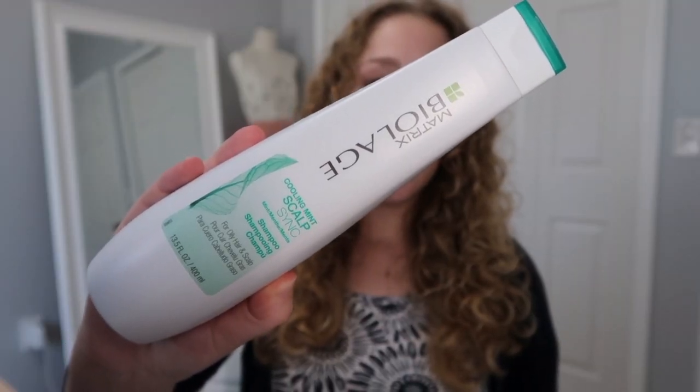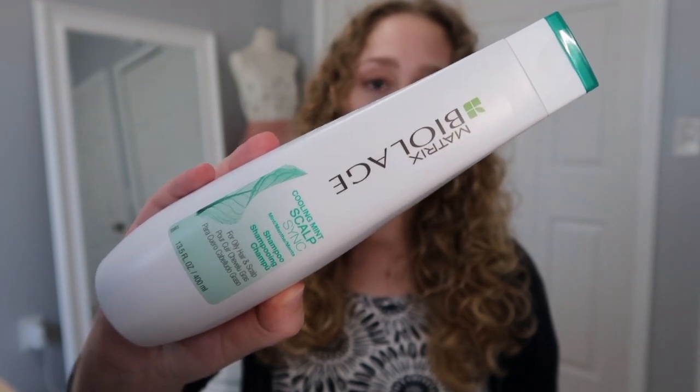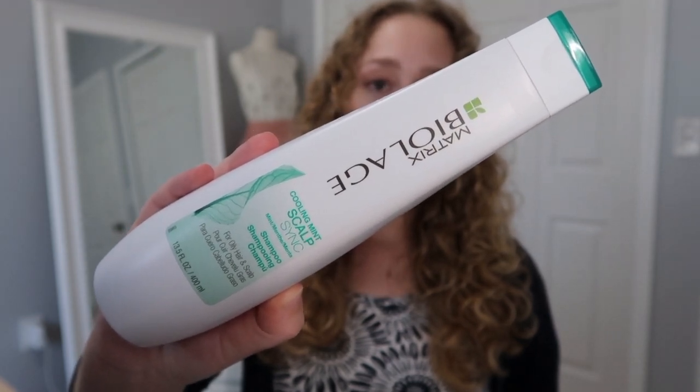My other categories are pretty small so I'm going to go through those quickly. I have a few hair products. I have this shampoo I was using — the Matrix Biolage Cooling Mint Scalp Shampoo. I actually liked this; I thought it was really nice. I don't know if it did a whole lot for my hair in terms of growth, but it was nice. If this was on sale at like 50% off, I would probably purchase it.